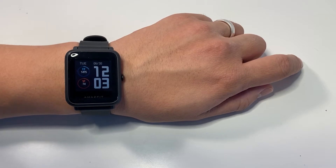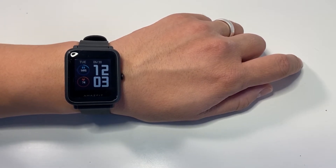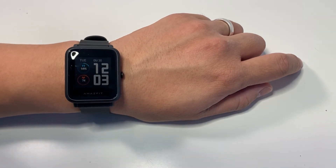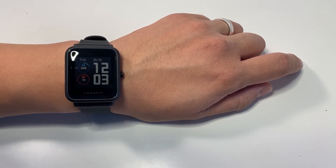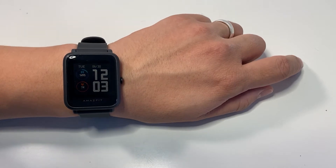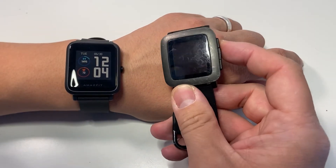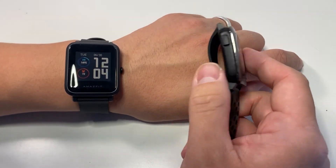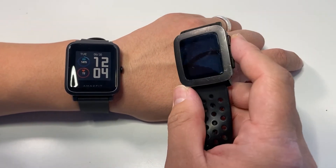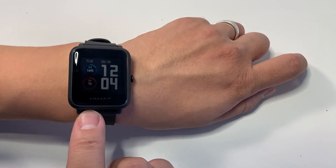So I've been using the Amazfit Bip S for several days now and I wanted to give my review and impressions of this smartwatch. Overall, I'm really impressed with how it works, especially as it's such a cheap smartwatch compared to competitors like the Apple Watch and the Pebble Time. It's much, much cheaper than what the Pebble Time was even when it came out, and in many ways this watch is far superior.